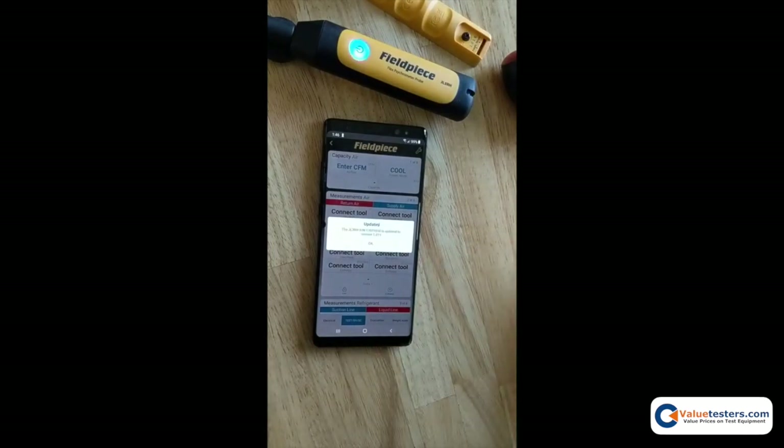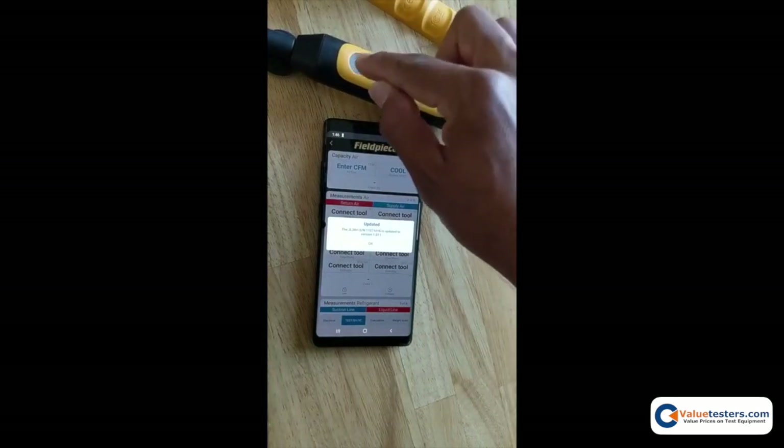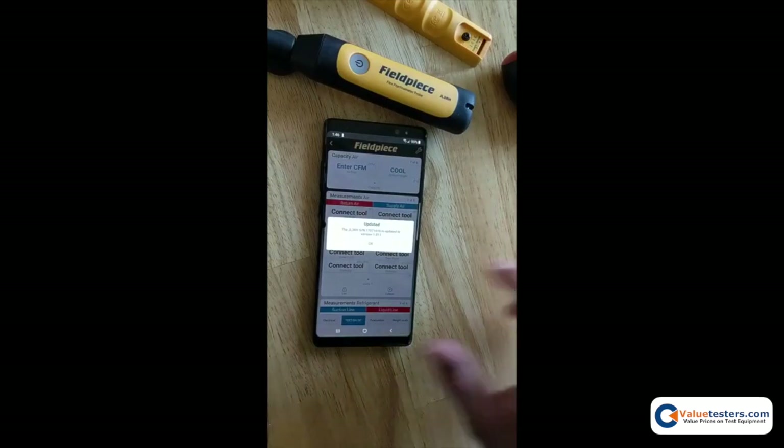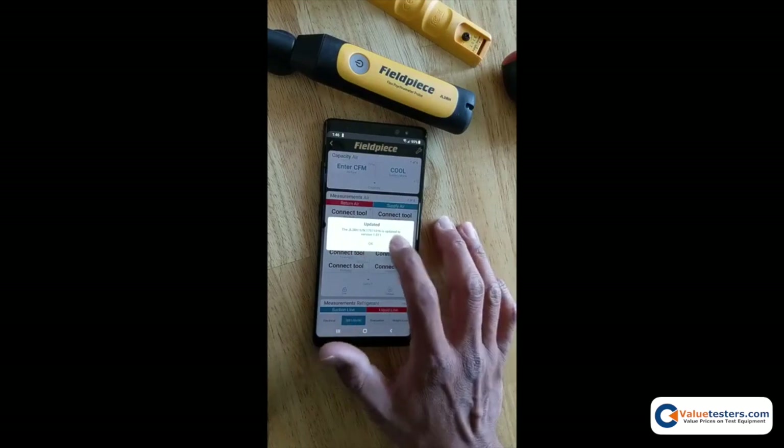The tool has been updated — it rapidly flashes blue and then turns off. A message confirms your GL3 RH has been updated to version 1.011. Tap OK.